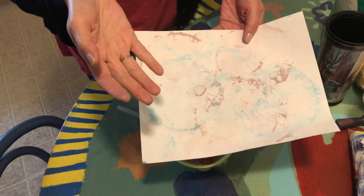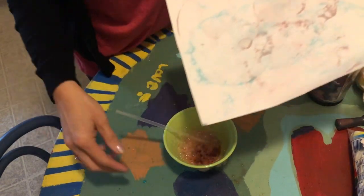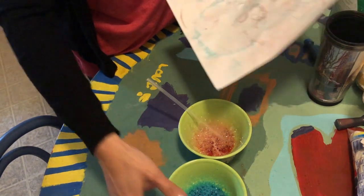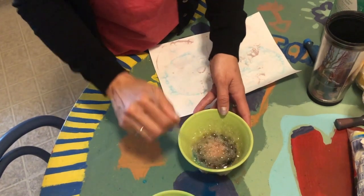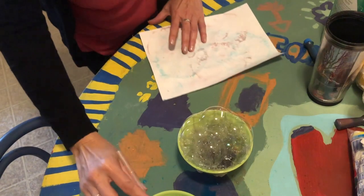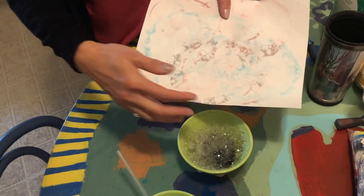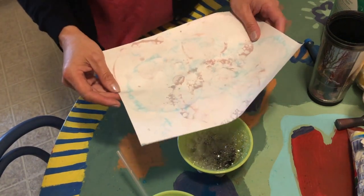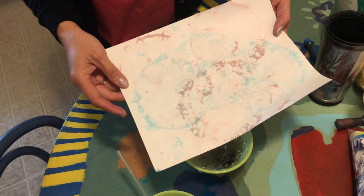Now boys and girls, if you remember about colors, we know that sometimes when we mix two colors we can make a totally new color. I happen to have red and blue. And if I want, I can maybe mix them and it'll come up to a different color. So if I put a little bit of my blue in with my red and mix it, it might give me another color. Maybe I get a little purple. But you don't have to do that. And maybe some of you don't have two primary colors to mix, but it's just another option. You can make as many bubble paintings as you want.